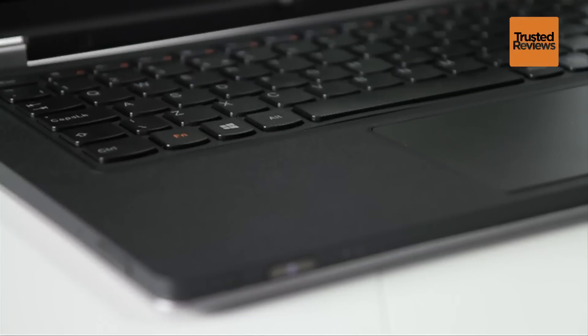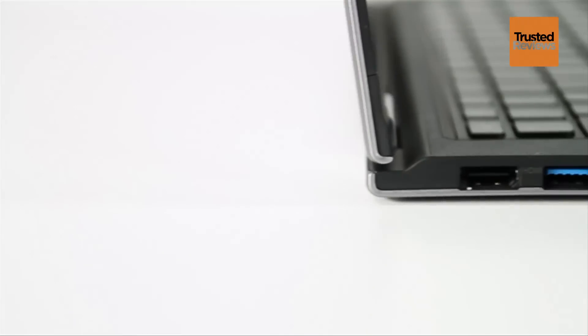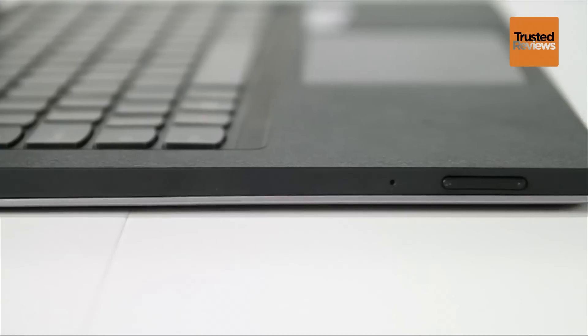Build quality throughout is pretty solid, except for some minor flex around the hinge area and towards the left of the keyboard. Getting to connectivity, on the left we have HDMI, USB 3, a headphone jack, along with an ergonomic volume rocker.